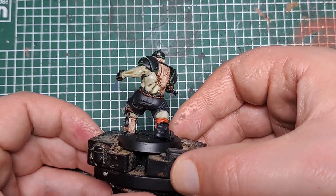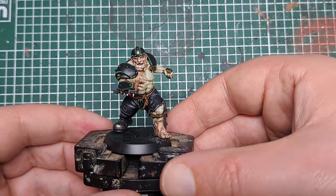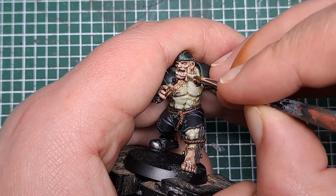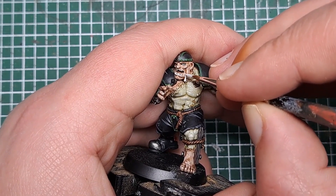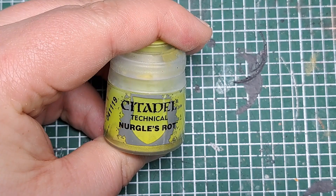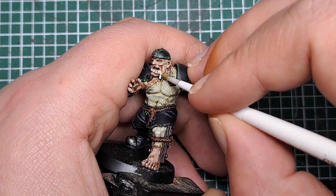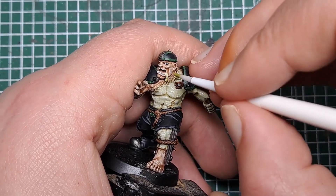With all of the stitches highlighted, the next thing I'm going to paint is this bit of drool that's coming out of his mouth. First of all I'm coming in with some Corax White and I'm just going to catch all of that and give it a solid base coat of white. Then I'm coming in with some Nurgle's Rot, painting this all over that white to give it a nice look of some drool coming out of his mouth.